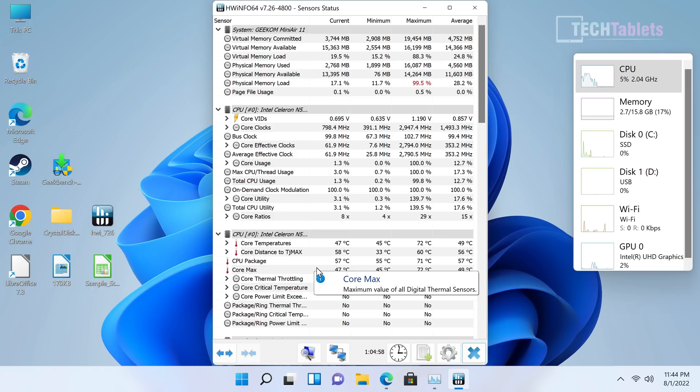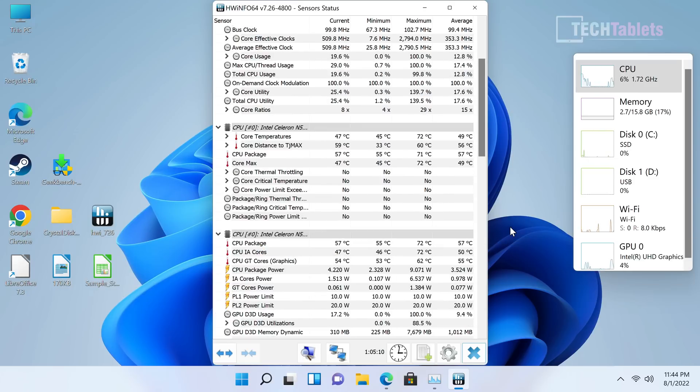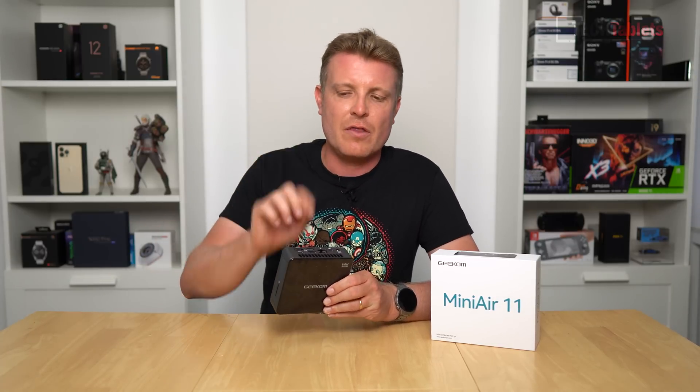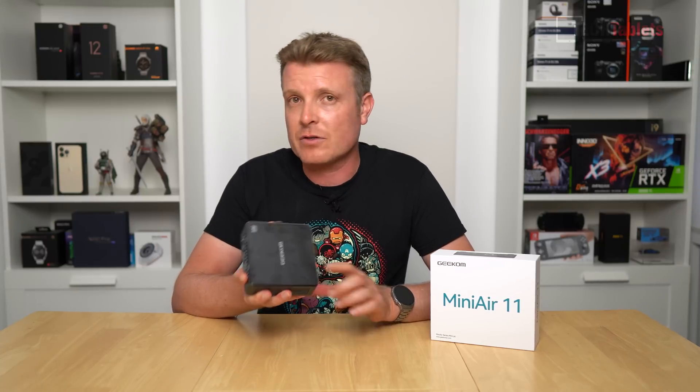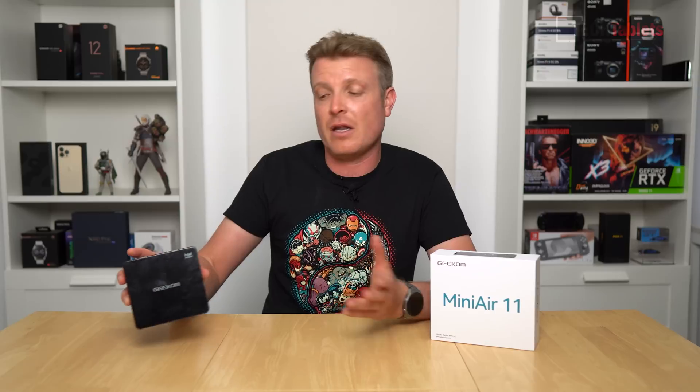One standout positive is thermals: the maximum temperature recorded is 72°C. Fan noise is barely existent — it just cycles on and off and is so quiet you can barely hear it. Mounted on the back of a monitor with the VESA bracket, you probably won't hear it at all. Regarding Linux support, a Linux Mint live USB wouldn't show up in the BIOS on any of the USB ports, for reasons that weren't clear — secure boot didn't appear to be the issue.